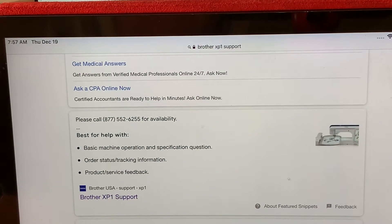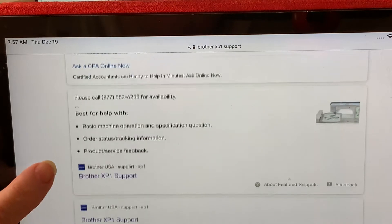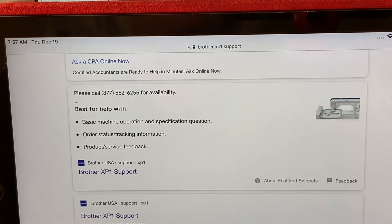Hi everyone, this is Terry. Today we're going to talk about how to download an update manually. For some people, they're unable to have Wi-Fi in their home for health reasons, or maybe they don't have access to Wi-Fi and they have to go somewhere else with their computer to download it. So we're looking at the screen on my tablet.